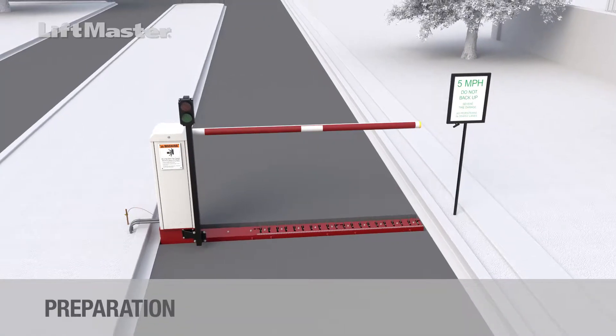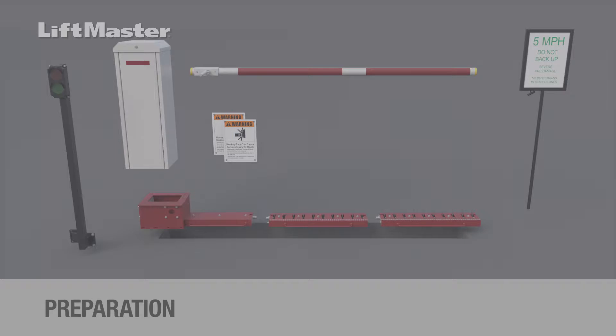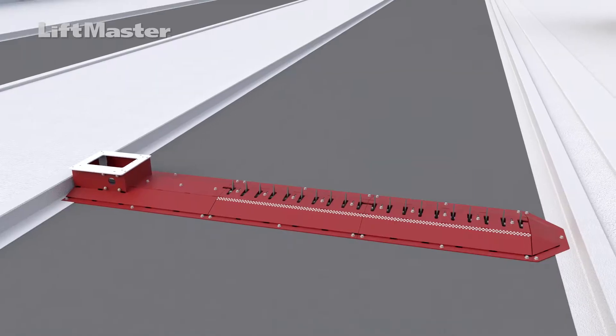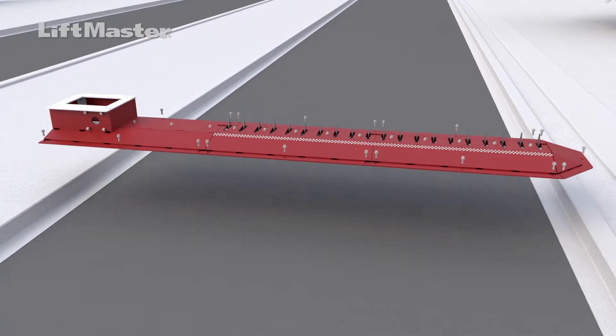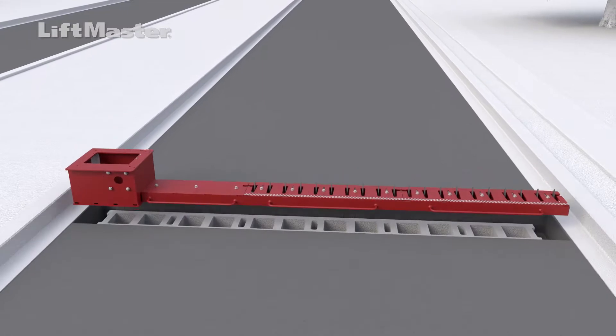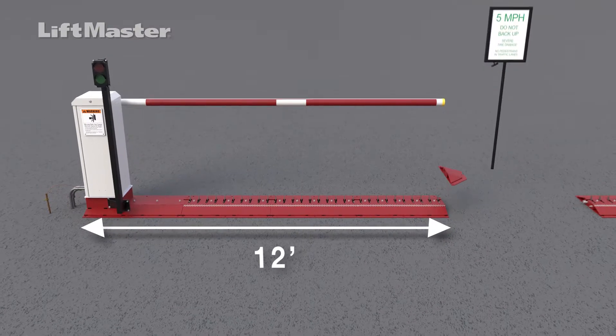Let's take a closer look at the motorized barrier arm traffic control system. The main components are the operator, the barrier arm, the base with tunnel, the tooth sections, and the warning placard. UL325 regulations require that all installations must have warning signs placed in plain view on both sides of the gate. The optional traffic light is also available. Surface mount systems are attached using epoxy and bolts; in-ground systems are installed in a trench. We'll focus on the in-ground system for this video. LiftMaster offers 9, 12, and 15-foot systems. For wider traffic lanes, a second system can be installed.